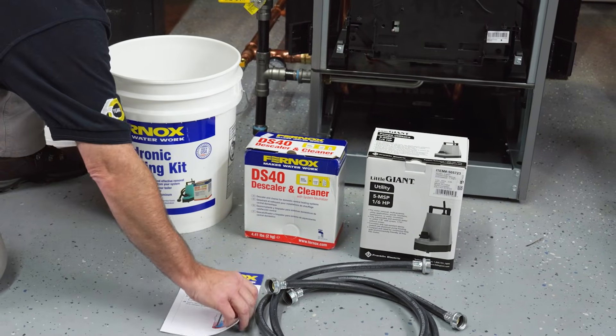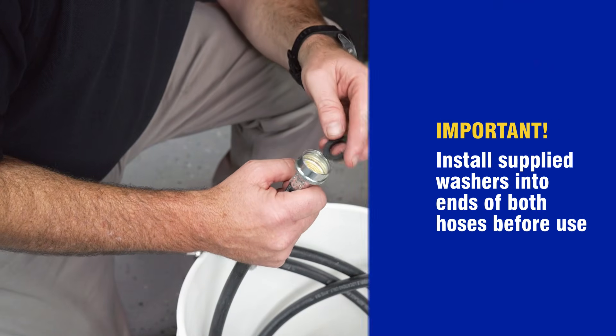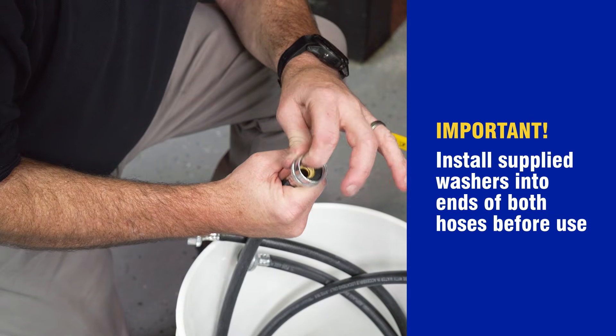Take out all the kit components from the bucket. The operating instructions can also be found here. There will also be a set of washers, including two extra, that must be installed into the hose ends prior to use.